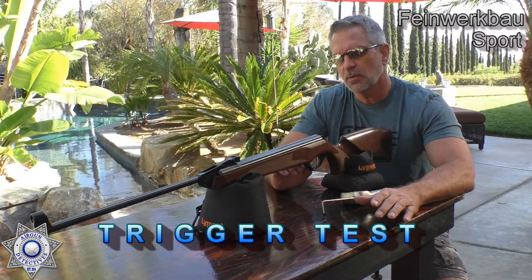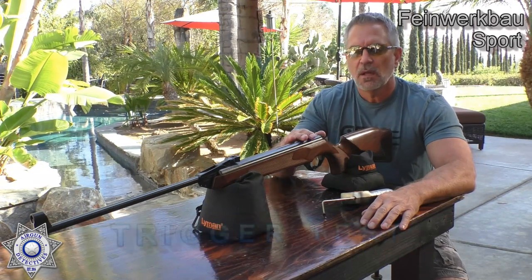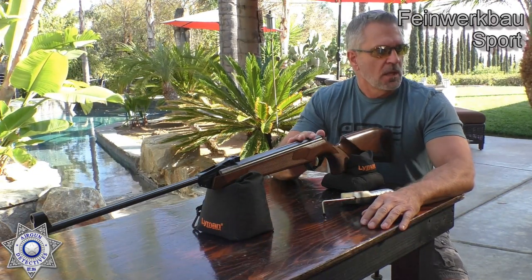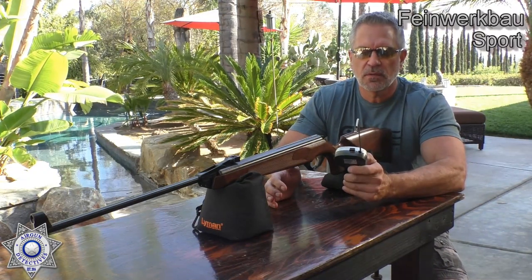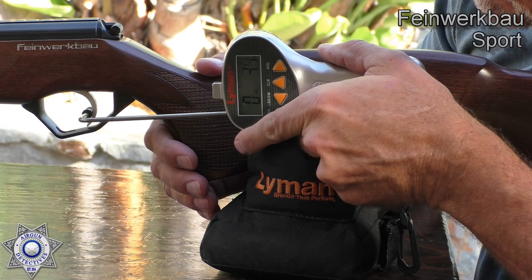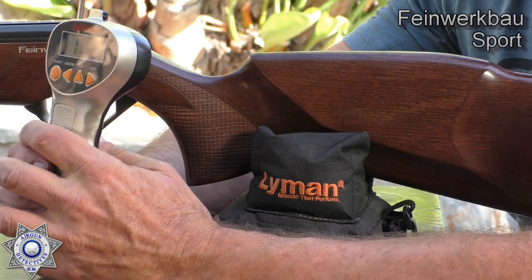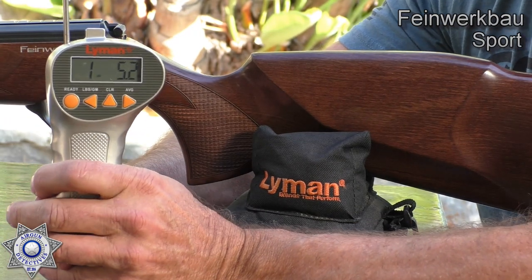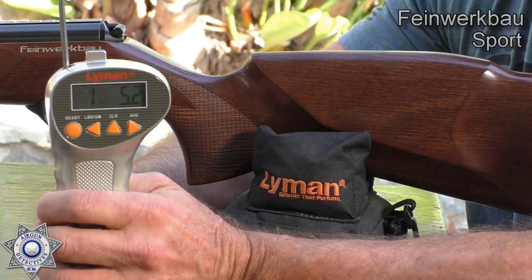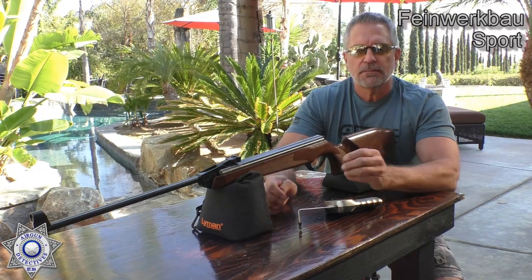Let's do a quick trigger test on our sport. The triggers on these are really awesome — you can adjust the first stage, the trigger weight, the whole bit. They really are a precision-type trigger. We have our trusty Lyman trigger gauge. The result: one pound, 5.2 ounces. You can't beat that — these are awesome. But what do you expect? German engineering.